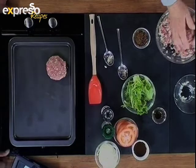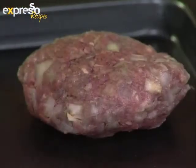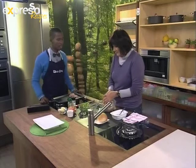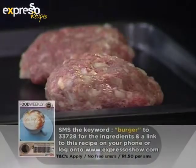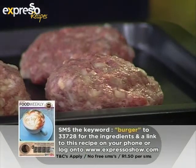I must say, it's looking surprisingly easy. When I think making a burger from scratch, I wouldn't necessarily have thought it to be this easy. It really is very, very easy. What are we calling this? It's a coffee rubbed burger. The ingredients you can get on your mobile phone if you SMS the keyword burger to 33728.